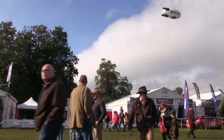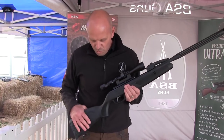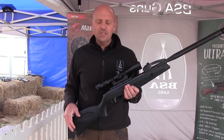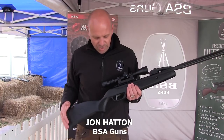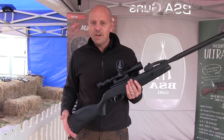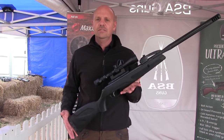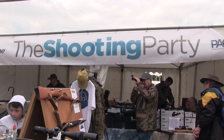It was hard to miss the BSA Guns and Gamo stand because it had a giant blimp flying over the top of it. The team had a lot to shout about, including the launch of a tactical version of the Gamo Maxim Elite — the world's only magazine-fed 10-shot break barrel. Many consumers had asked for a tactical composite design stock, so this model was created. It's available in both calibres — .177 and .22 — and retails at £279.